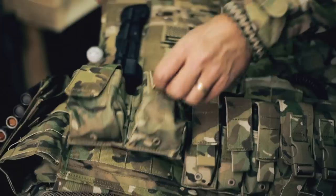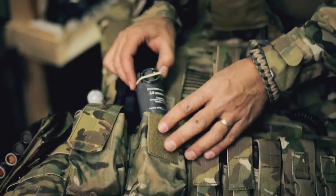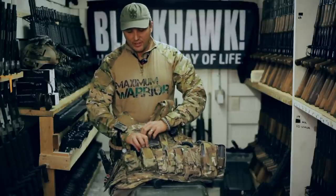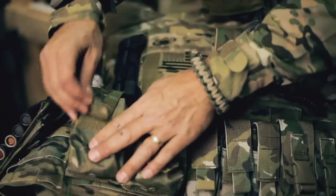Over on this other side, what I carry are several different types of firing systems for blowing up explosive charges for breaching doors — interior charges, exterior charges, small fast ones. This one has a det cord loop for use on larger charges.